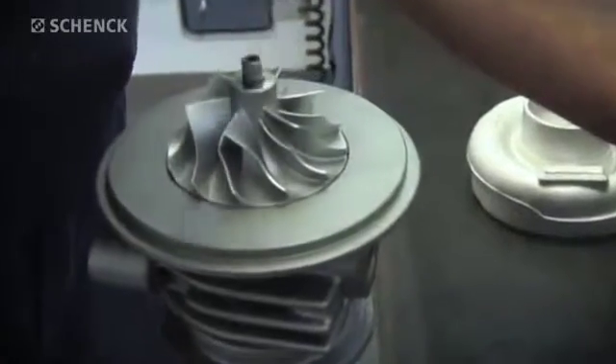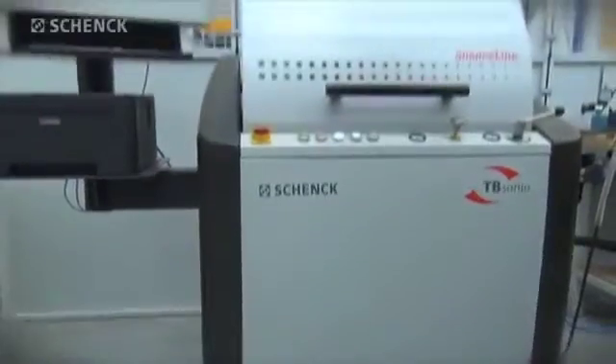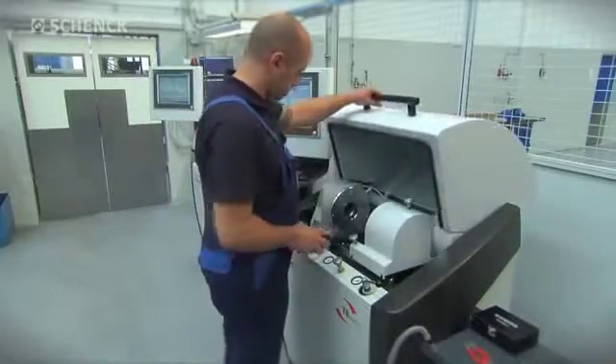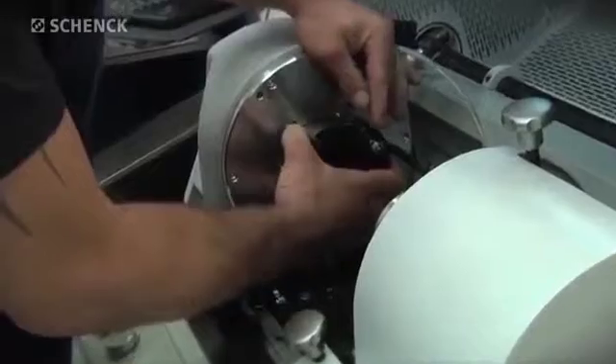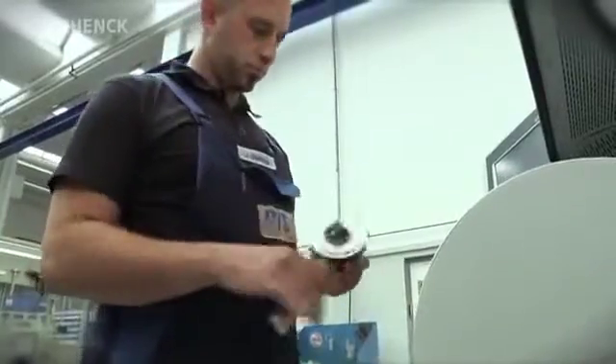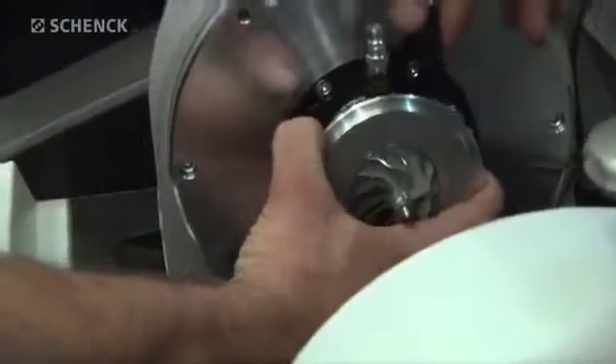The pre-balanced core assembly is then finally balanced at almost full operating speed and under realistic operating conditions on the TBSonio. The core assembly is mounted in the TBSonio with a type-specific adapter and connected to the oil supply.